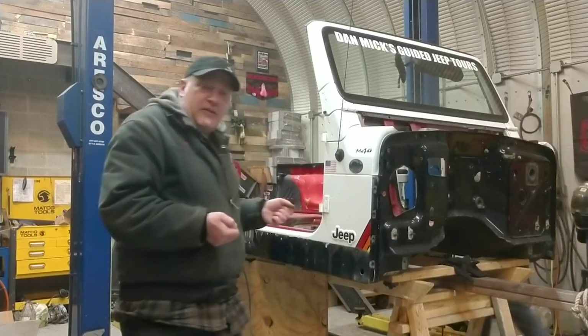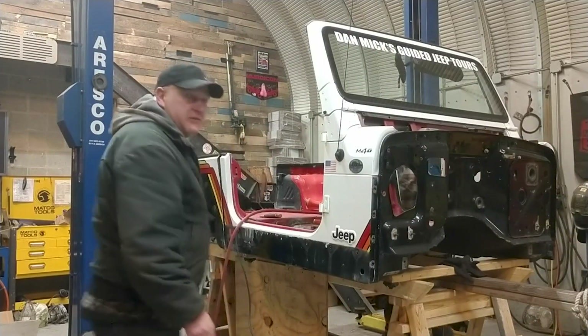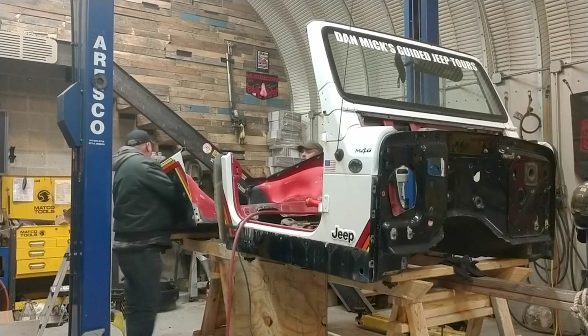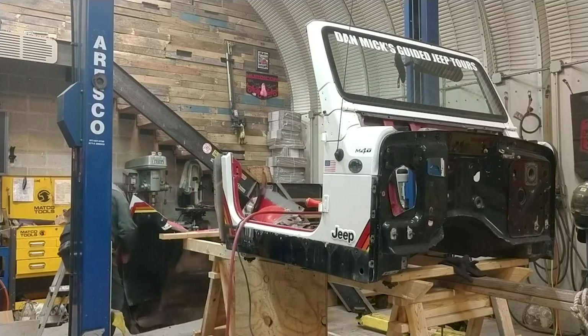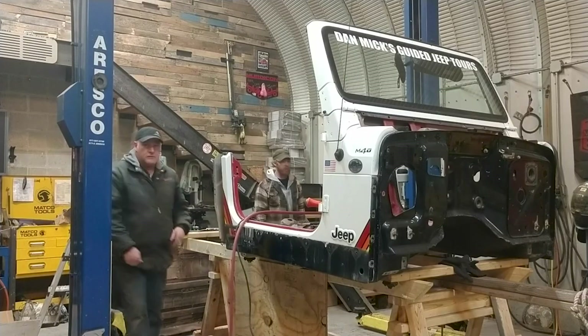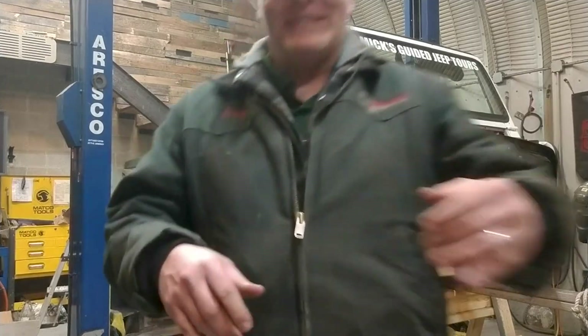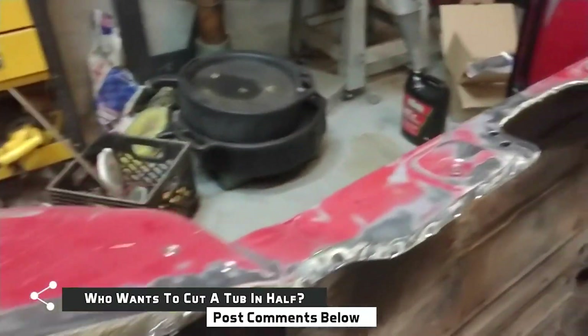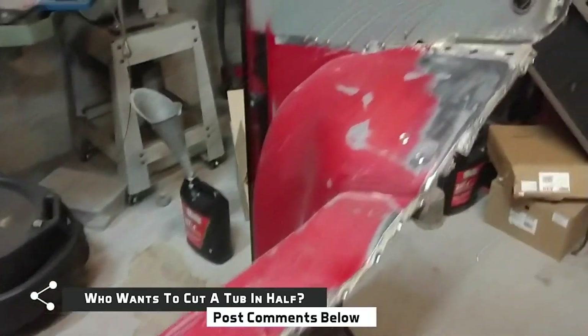Okay, here we go. We're getting ready to pull the tub off and separate it for the stretch. The body has been cut in half. All of the spot welds that were drilled — basically everywhere where it needed to be cut, trimmed, or separated — to get the rear portion of the tub off of the front portion of the tub. So Redbeard, how was cutting your first Jeep in half? A lot simpler than I thought it would be. Perfect.